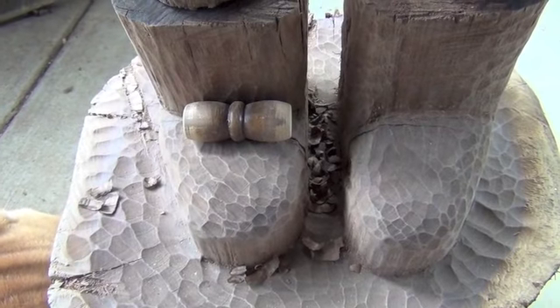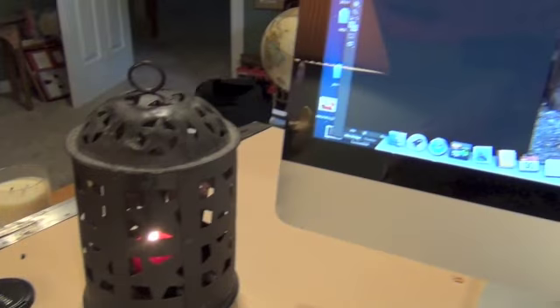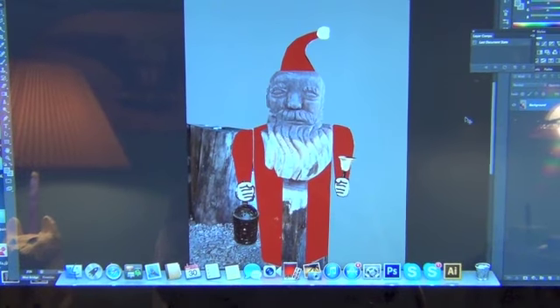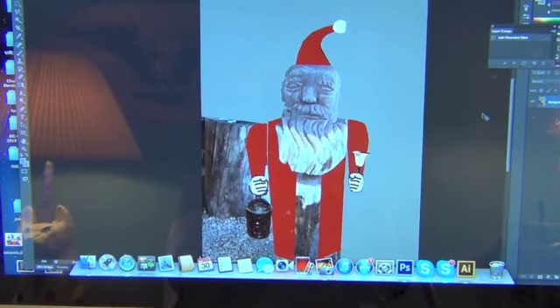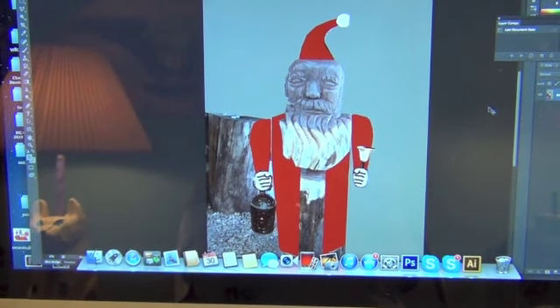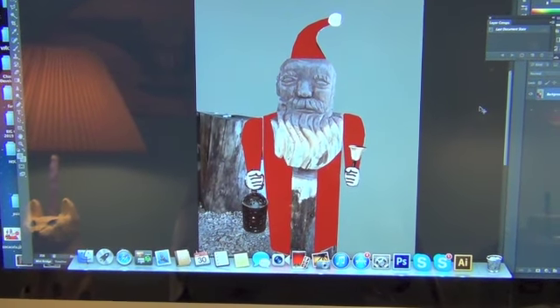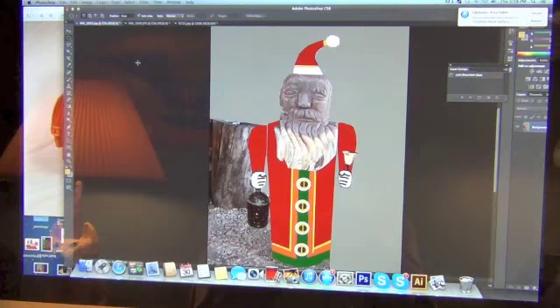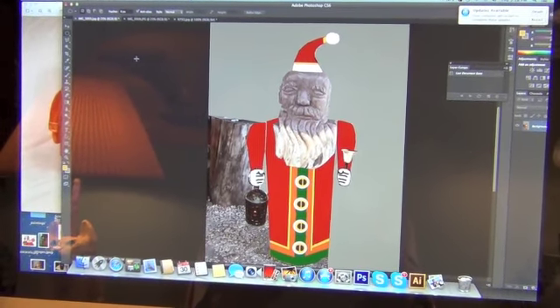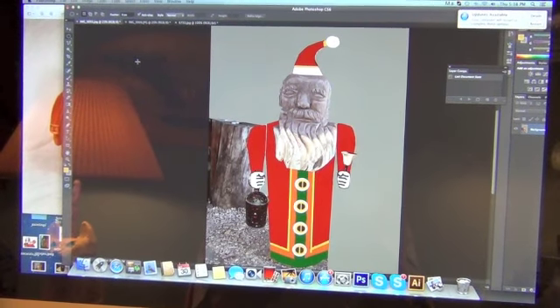There's the bow for the shoe. I drew a Santa Claus using a photograph image of the Santa Claus I've been wood carving, showing very roughly Santa Claus holding the candle holder. And now I've put in a little bit more color here, which will help me out when I finally paint it.